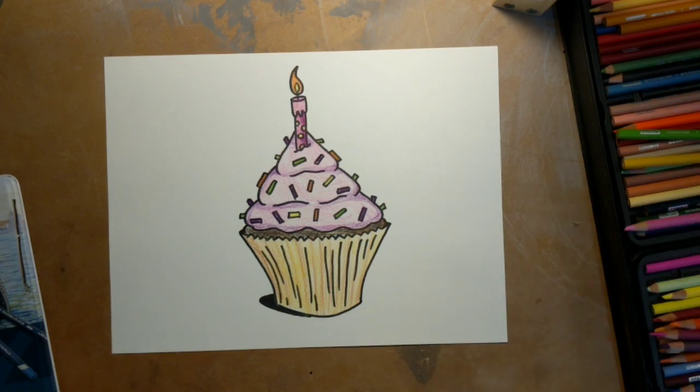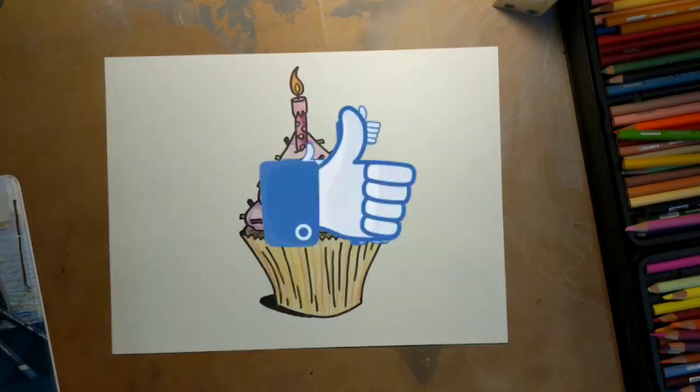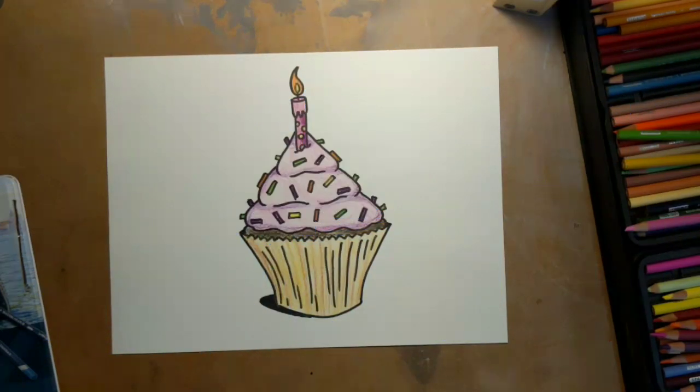Here's our cupcake. I hope you had a fun time drawing with me and practicing with me. I hope you keep practicing, because practice makes progress. I will talk to you guys again soon. Enjoy!